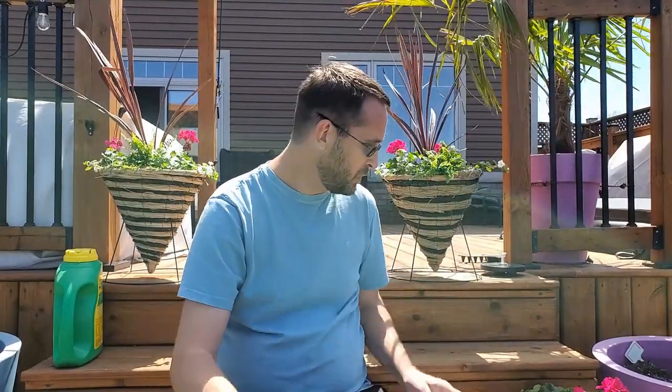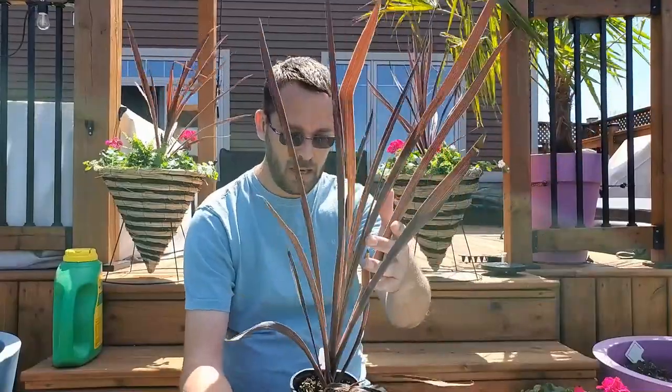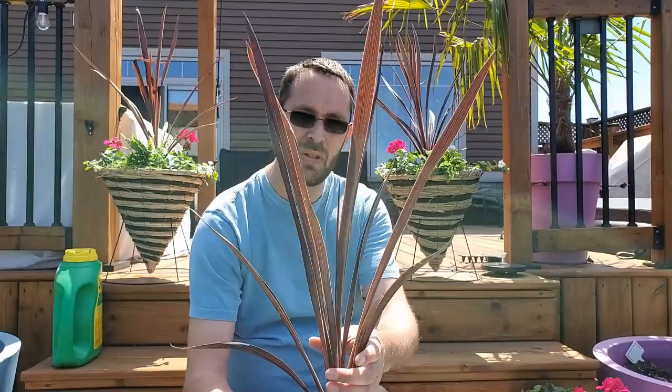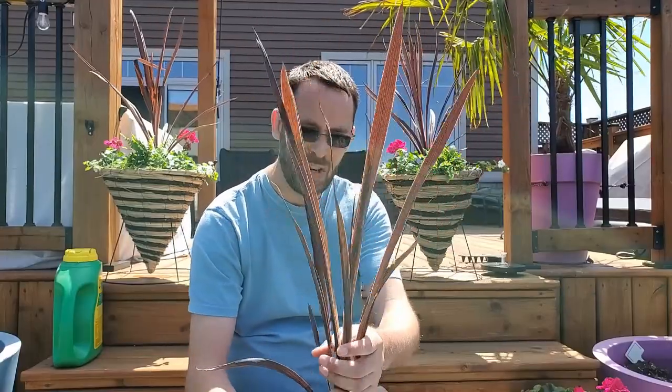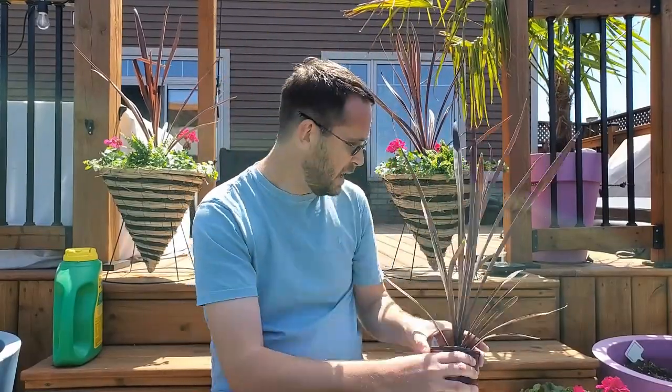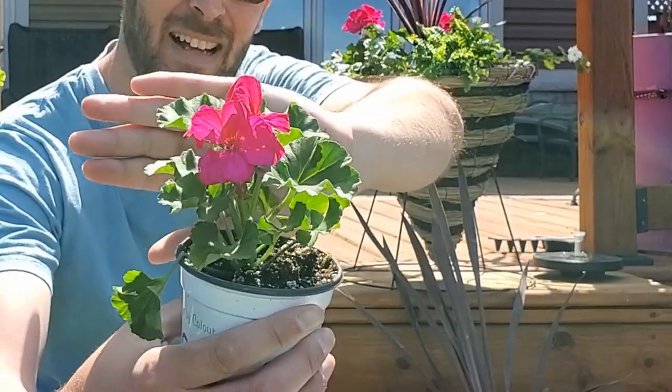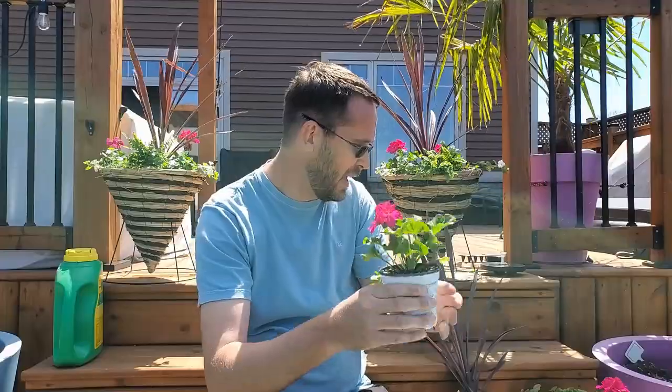In this planter is going to be the cordyline — the 'Red Star' spike. I put this in my planters last fall with some mums and they looked beautiful, so I wanted to continue that this year. It starts off small and gets much bigger. I'm also going to put a couple of geraniums in there — this is a beautiful pink variety.